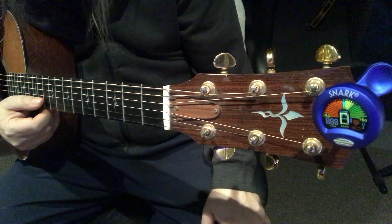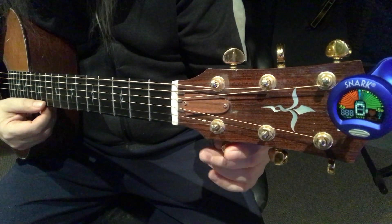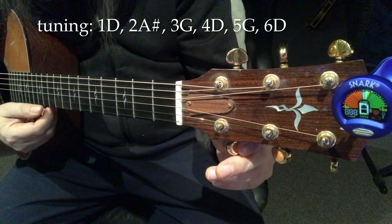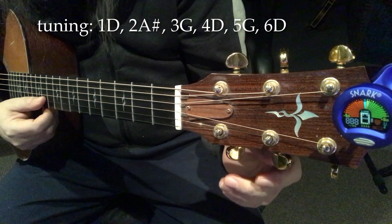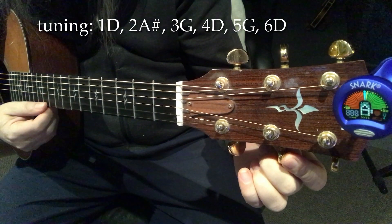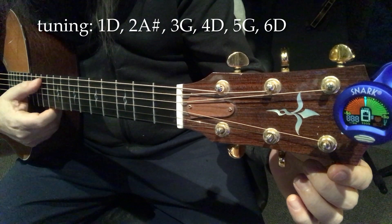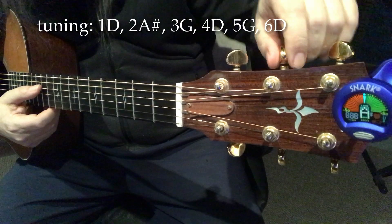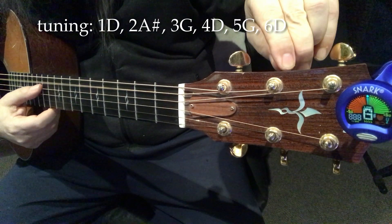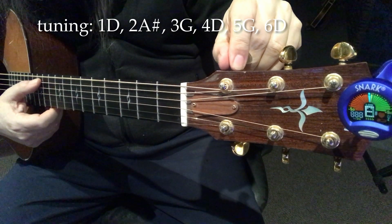We're going to start out in standard tuning and detune four of the strings. We're going to detune the top B string down to a D - that's string one. Then this B string we're going to tune down to an A sharp. We're going to leave the G alone and leave the D alone, the fourth string. We're going to tune the A string down to a G, and we're going to tune the bottom note down to a D, the sixth string.